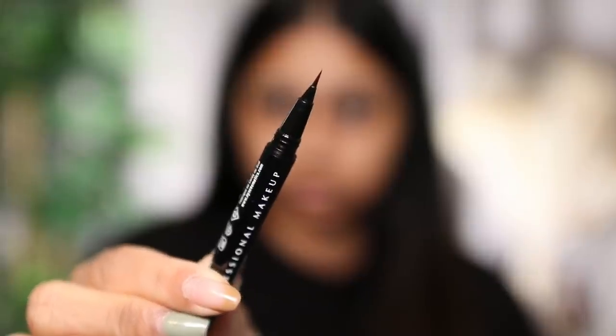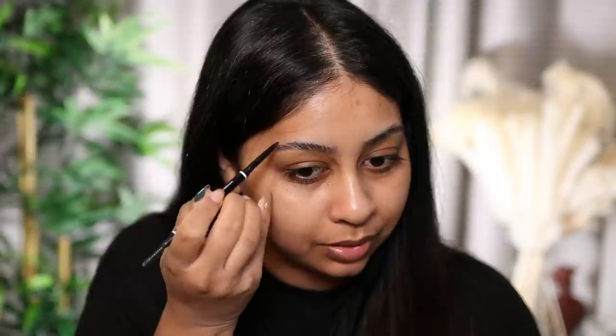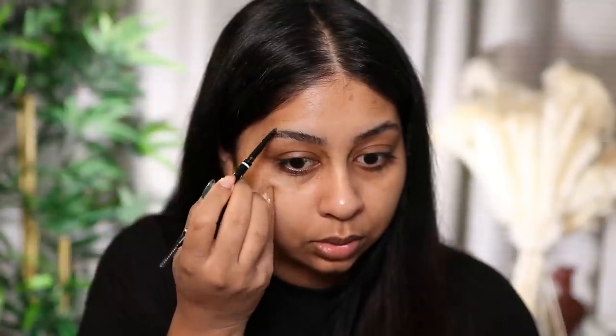I also got the NYX Lift and Snatch Brow Tint Pen in the shade Caramel. It's really hit and miss with these products — this one looks too felt-tippy and way too red, and it dries really quickly so you have to shake it often. I'm going to go in with one of my favorite brow pencils, the NYX Micro Brow Pencil in shade black, to go over it because the shade is really off.